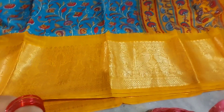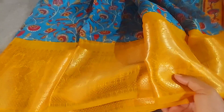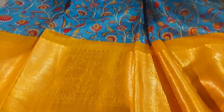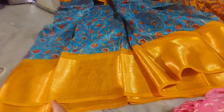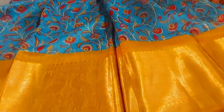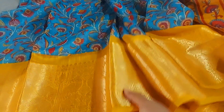Hi friends, welcome back to my collections — country border and linen country border. There are a lot of costs; the actual cost is 4.99 rupees, but that is a misprint. If you like and subscribe to my channel, today's offer is 3.99 rupees for the blouse.